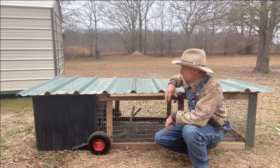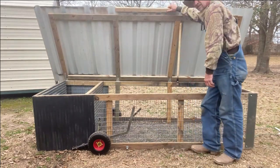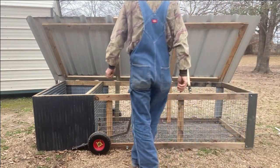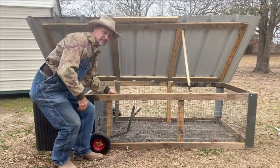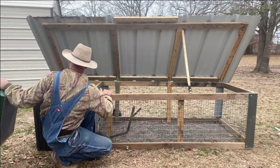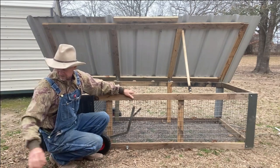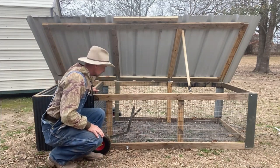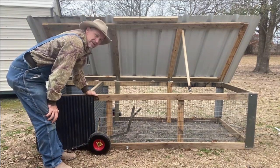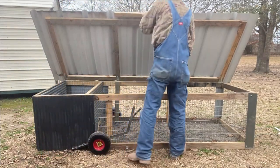The lid on this rabbit tractor opens all the way and I got a stick you can use to prop it open while you're in there fooling with your rabbits, feeding your rabbits, checking your rabbits. This here's just a nesting box I built — I'm gonna move it over out of the way. But the lid opens all the way up and it makes it convenient just to reach in there and be able to do things.